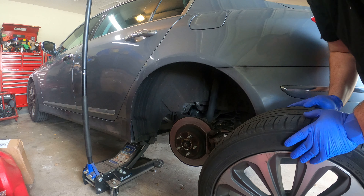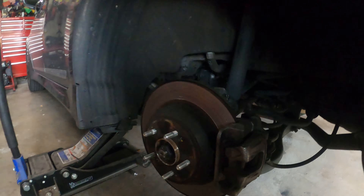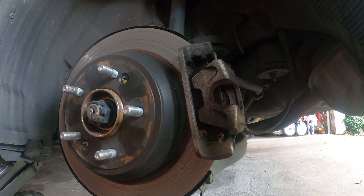Tires are a little more worn than I thought, but there's still a little life left in them. All right, not bad — I was expecting worse. It's definitely seized, 100% seized. Look at that piston sticking out.